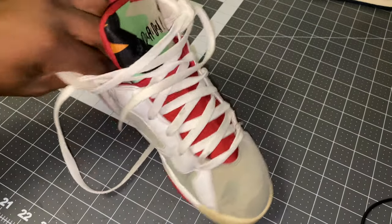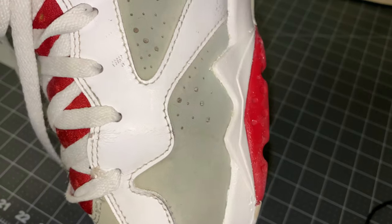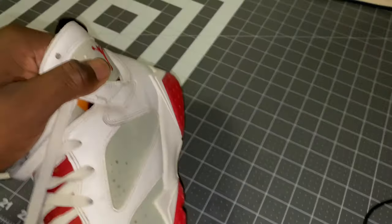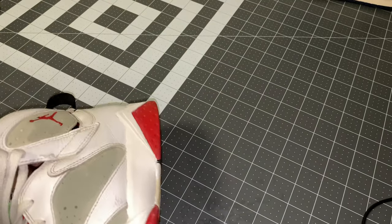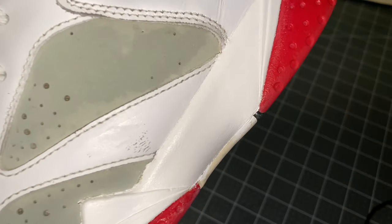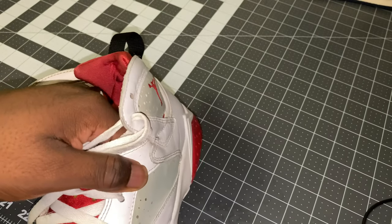Now I'm going to start sanding down the cracks in the leather, starting with 2000 grit. If I need to I'll work my way down. Areas like right here - I'm just going to sand that down so I can repaint it.